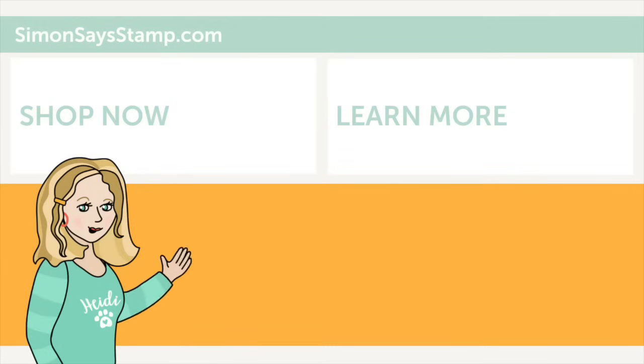Hi there, I'm Heidi Simons, mama and founder at simonsaysstamp.com. Thank you so much for watching our video. If you like what you just saw, be sure to press the thumbs up and subscribe to see more great content.